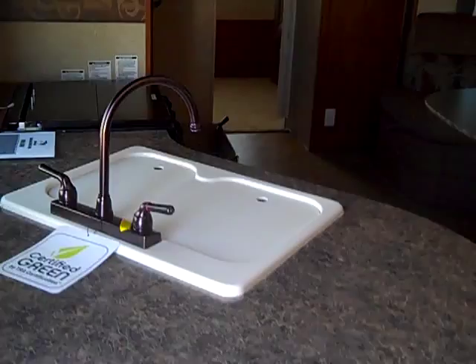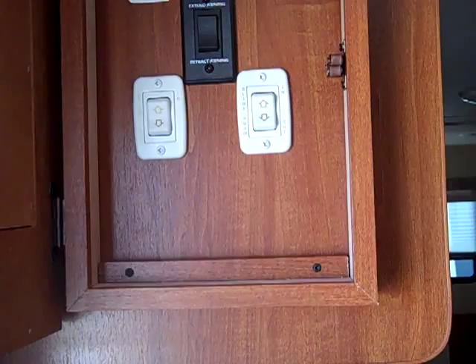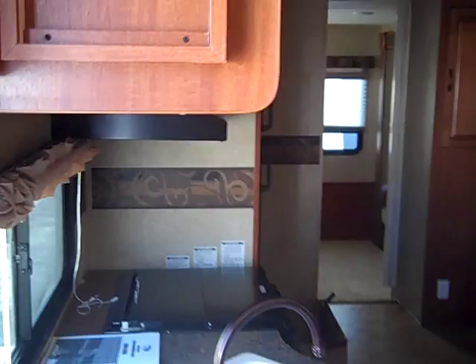Walking in through the door, you can see your kitchenette with a high-rise faucet and 60/40 sink. Just to the left of the door is the command center — closed it looks discreet with a cork board to pin notes and hang your keys. Open it up and there's your central lighting, electric awning, and two slide switches. A neat feature, and it's hidden so little kids can't tamper with the buttons in this bunkhouse model.